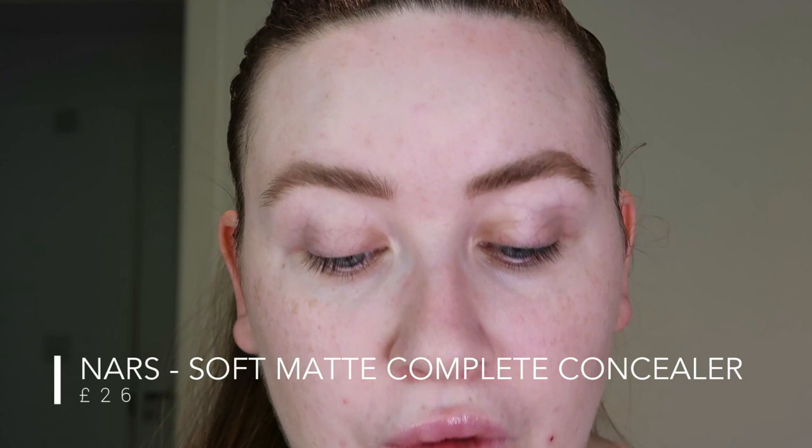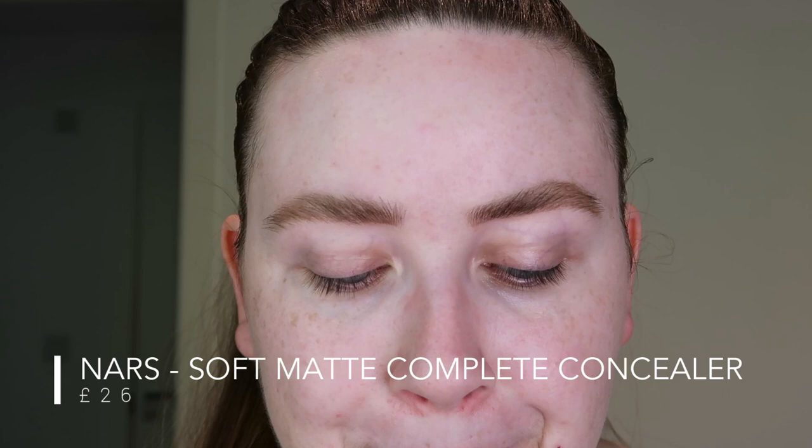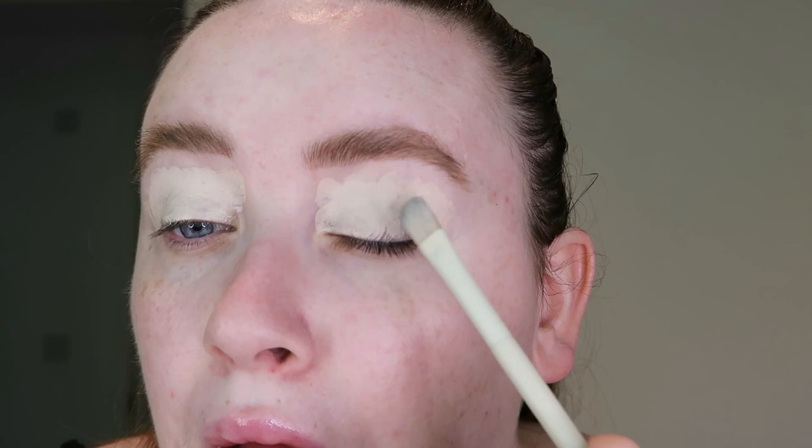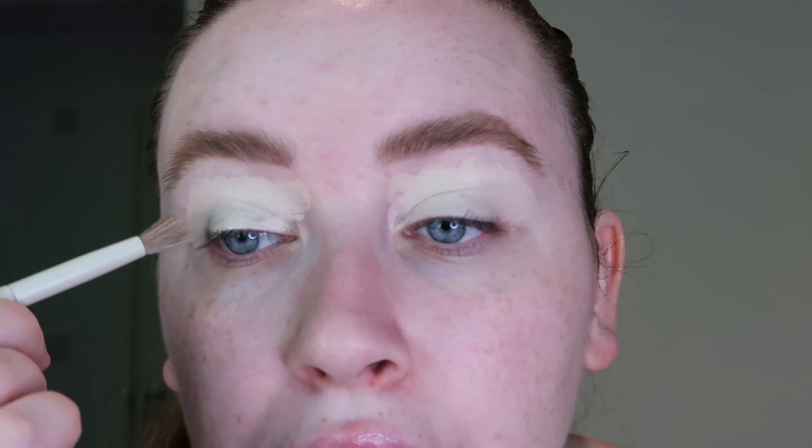I'm going to be using the NARS Soft Matte Complete Concealer on my eyelids today. I want a really matte, full covered lid because I'm not using much product on the tops of my lids at all. As you can see, there's nothing on there at the moment and they're just quite veiny. I take a flat brush and just pack that all over both sides. This is obviously super, super matte and full coverage.